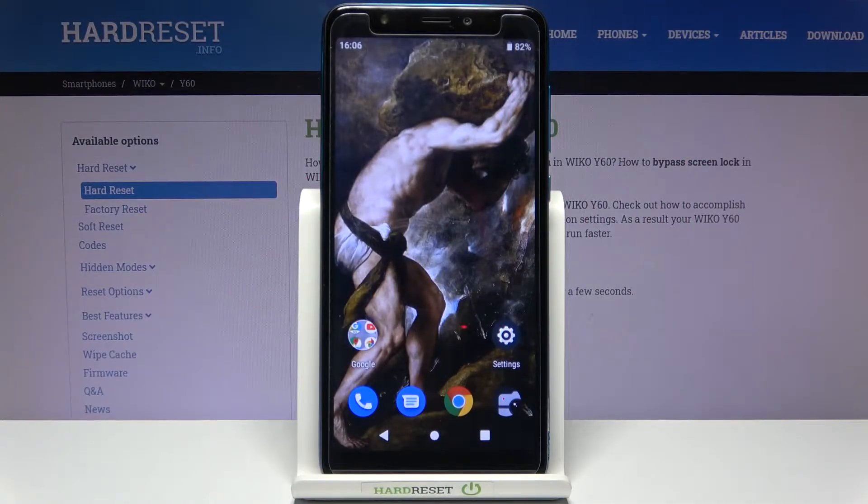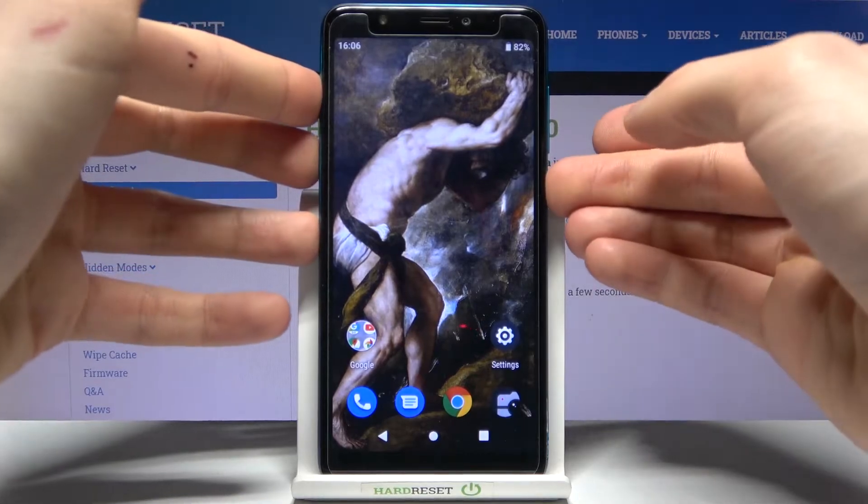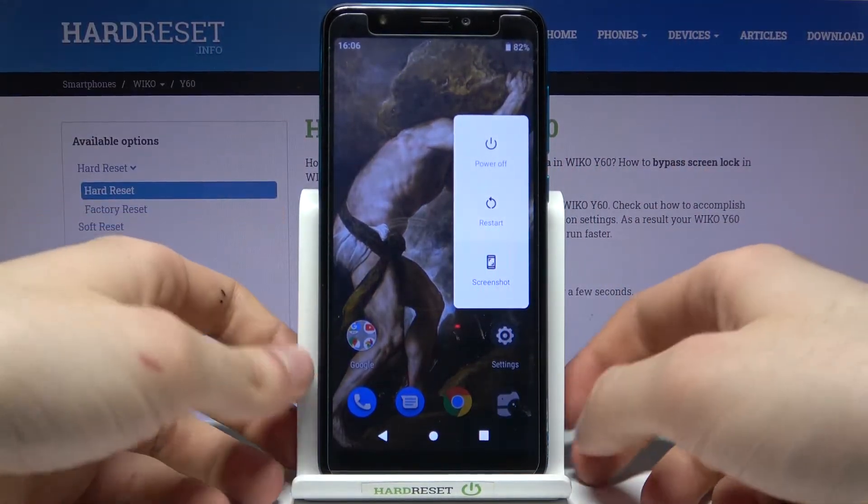Here I have the Vico Y60 and today I'm going to show you how to enter safe mode on this device. First, you will have to hold down the power key, and after you see the turn-off menu, you just